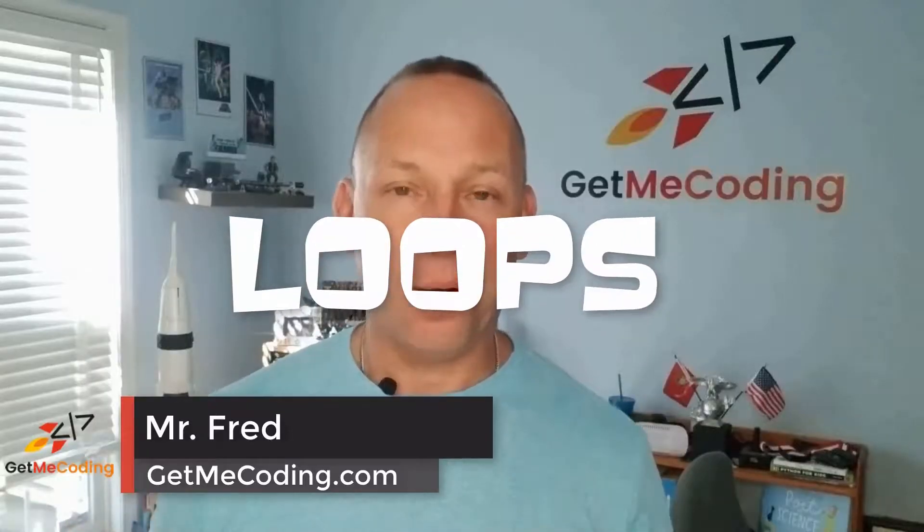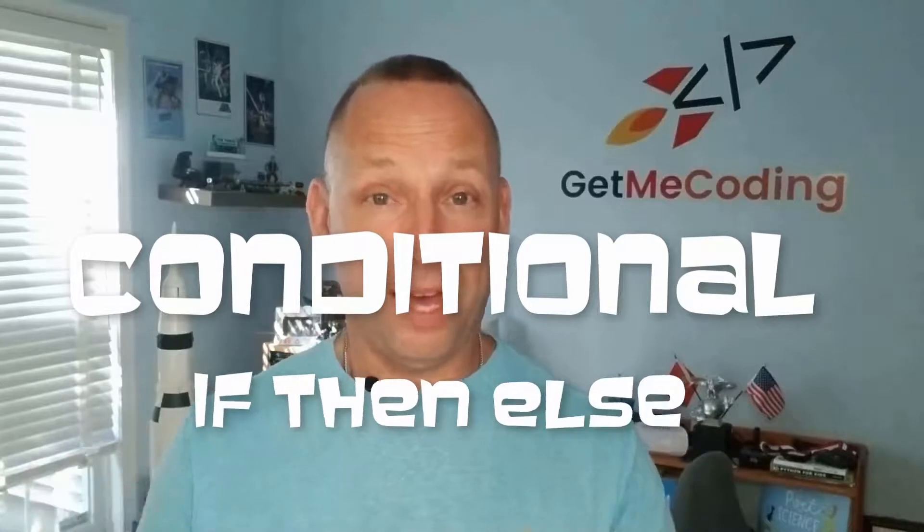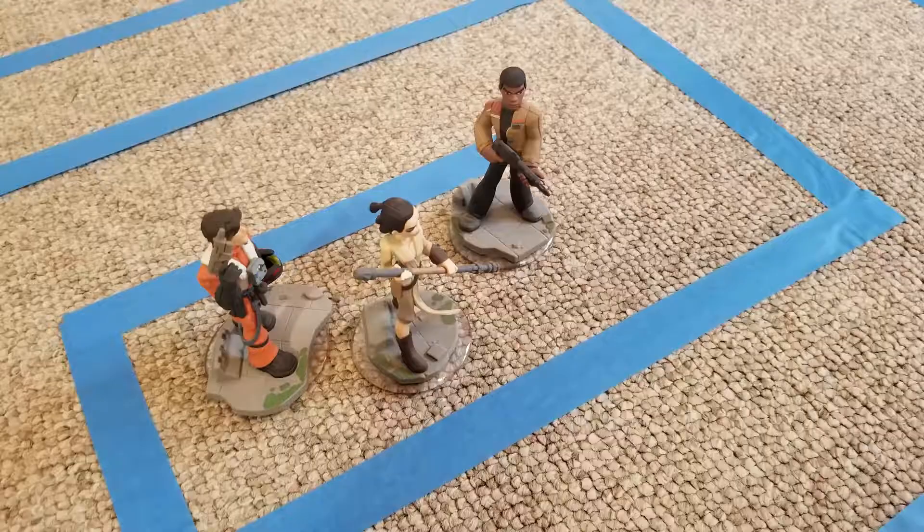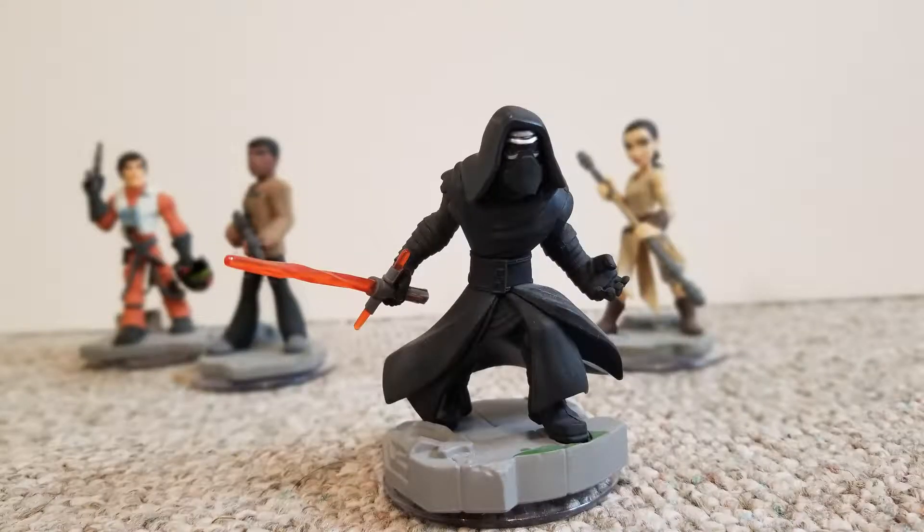It deals with loops, conditionals such as if-then-else, and also understanding what a variable can do. That is out there, and I also included a bonus — two tips on an activity that you can do afterwards.